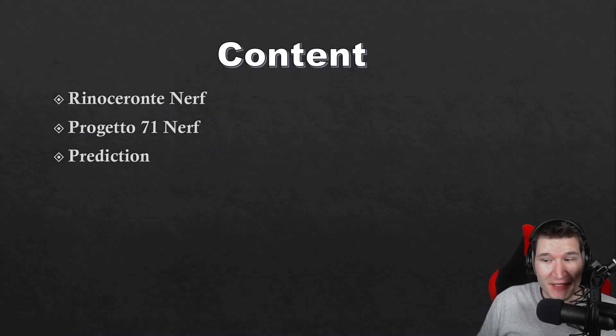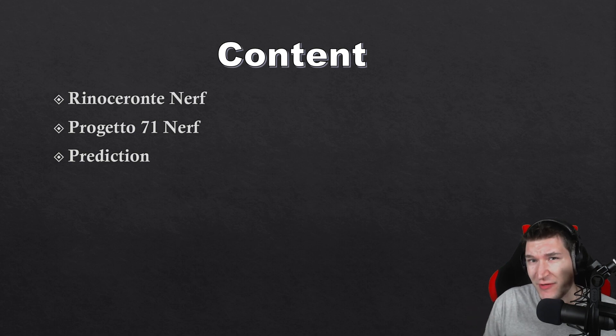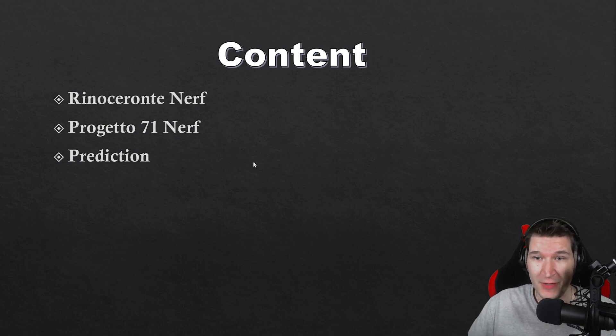In today's video we have three major things to talk about: the Rino Ceronte nerf, the Progetto 71 nerf, and some predictions on when this tree is coming and what exactly is going to happen with the Progetto 71.